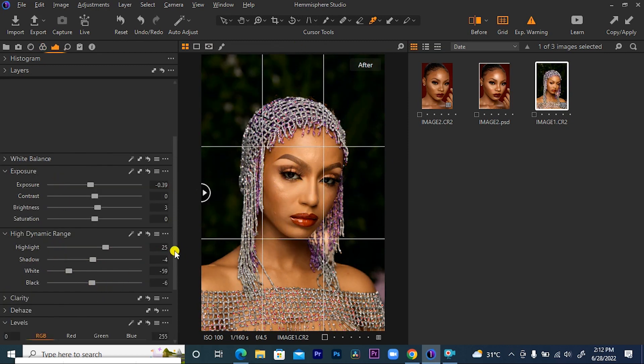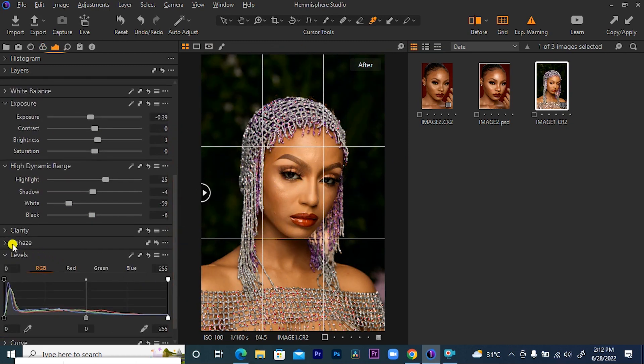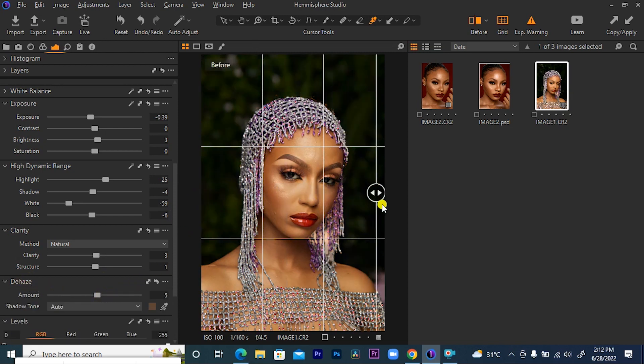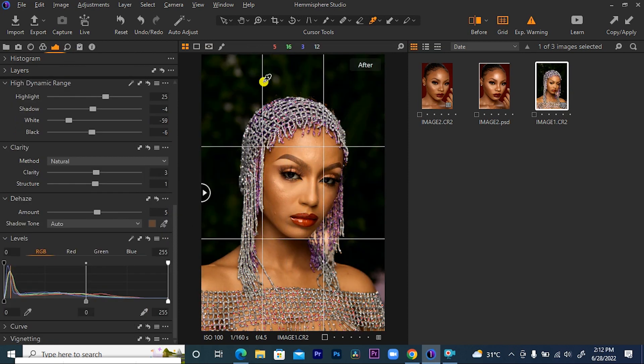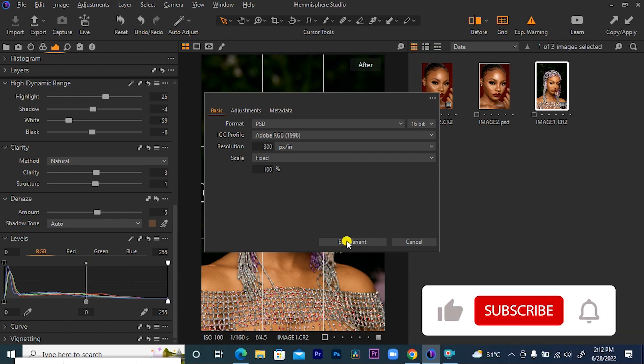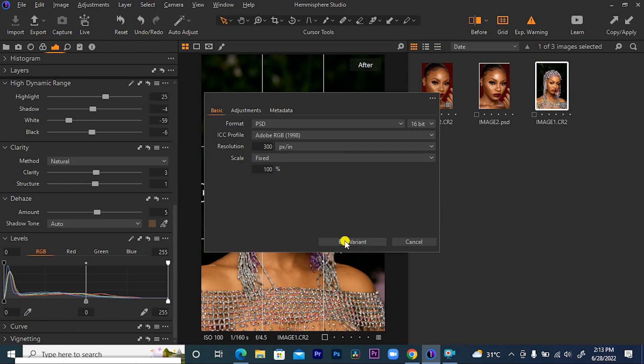The next thing I want to do is add some clarity to my picture. Let's add an amount of about 3, structure 1, then come and add a bit of 3 to further add some contrast to our picture. So basically, this is how I color correct and color grade in Capture One. If you found this tutorial useful one way or the other, please subscribe, like, and comment. We can both learn and grow together. Thank you. Peace out.